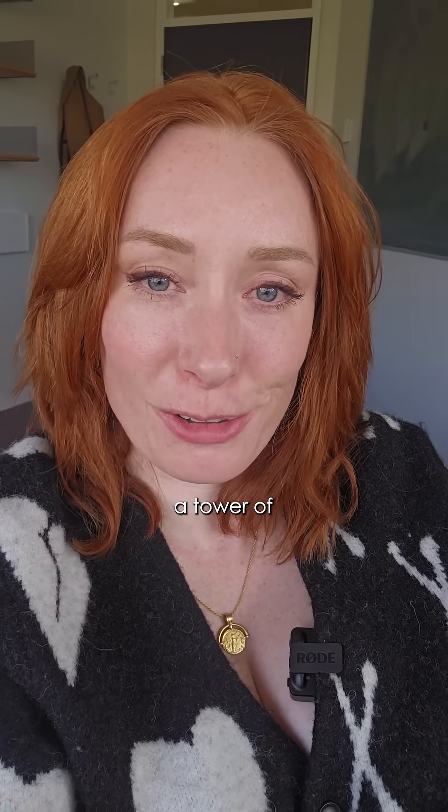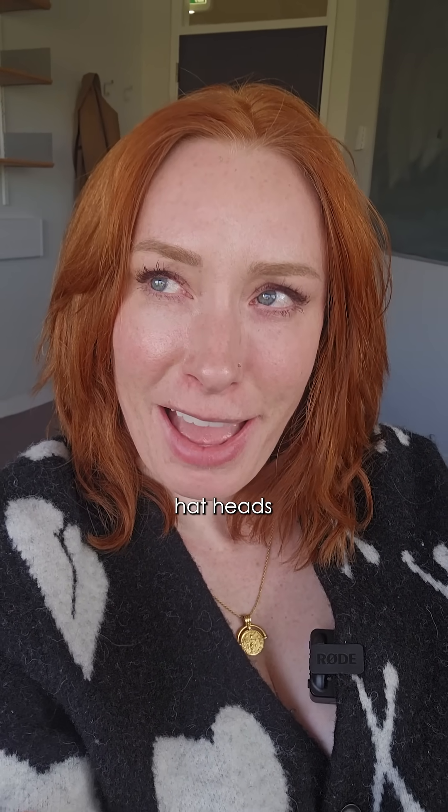Now, why on earth would it do this? What possible purpose could a tower of head hats — hat heads? It's quite hard to say. Well, we're not sure.